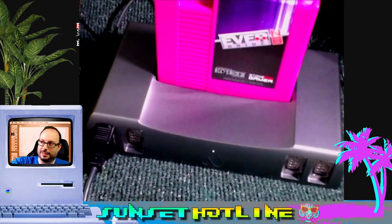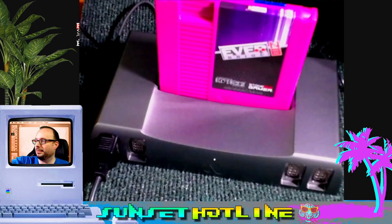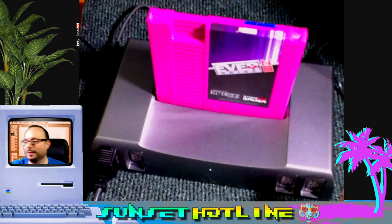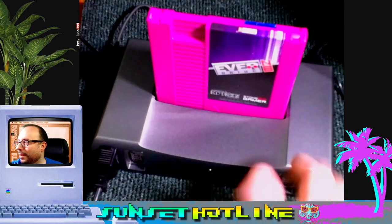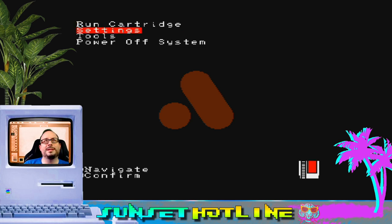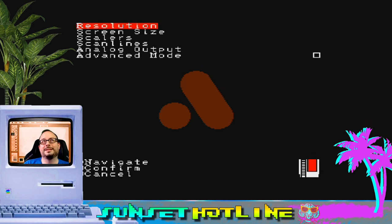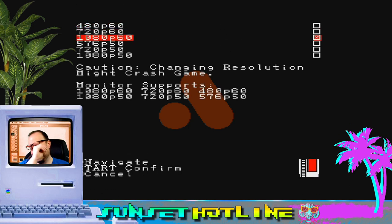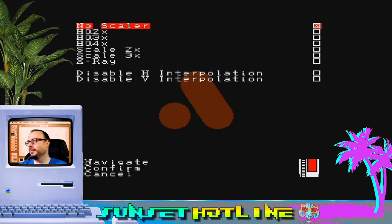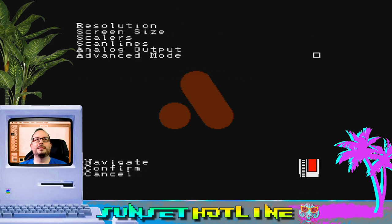The front ports actually have LEDs in them — where the controller ports go — so they kind of light up a little bit. It's just super high quality. That black — I don't know if it's anodized — but it looks just so nice. Anyway, let's go ahead and go to the main screen. If you go through settings there's a lot of stuff you can change. We have it in 1080p. I might screw with the scalers a little bit next time, but for now I think we're good. You can go into advanced mode and all that — but let's play some games.